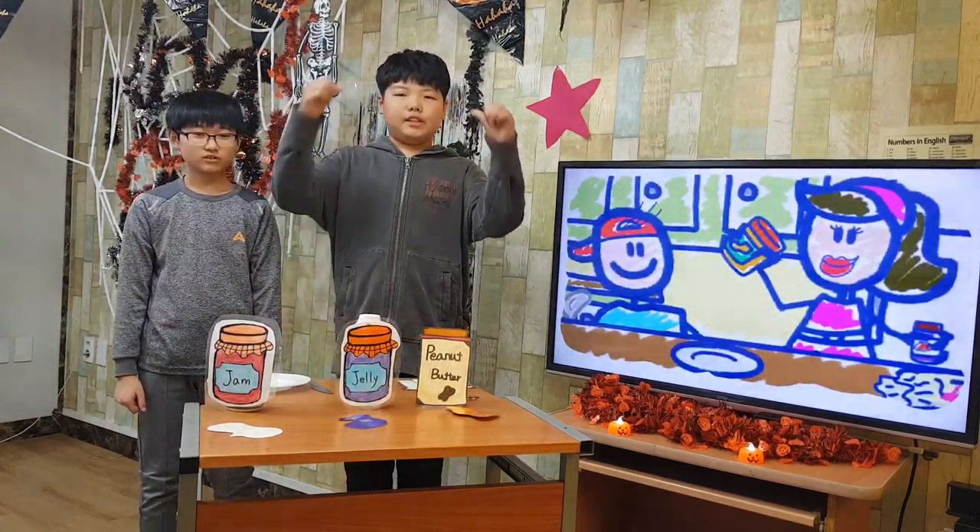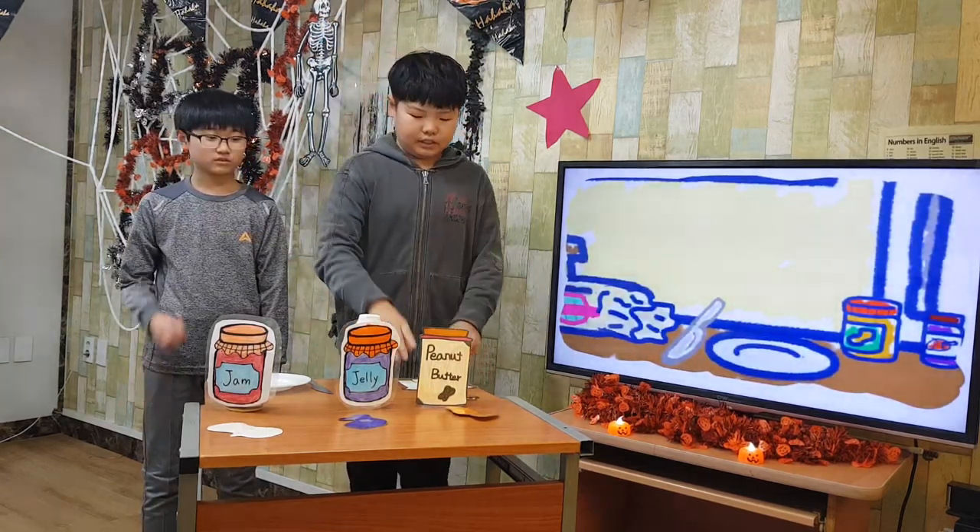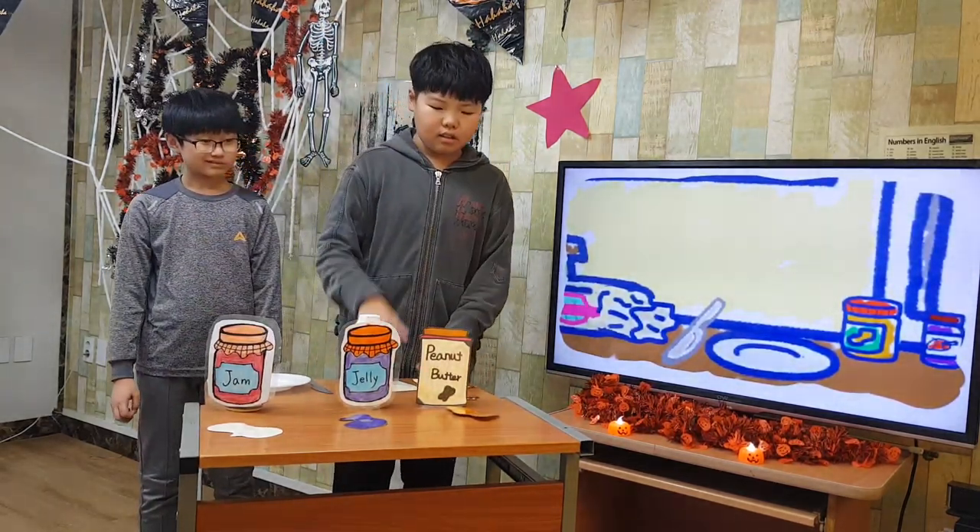First, I find the things I need. I need five things: bread, peanut butter, jelly, a knife, and a plate.